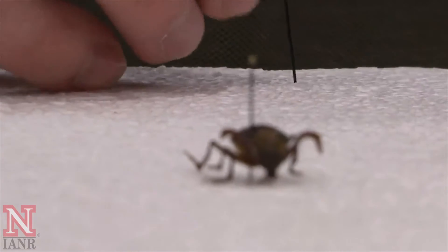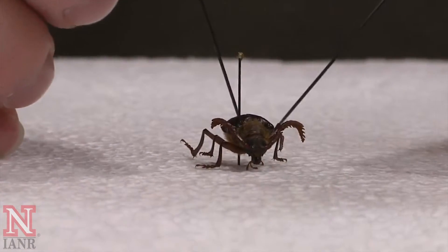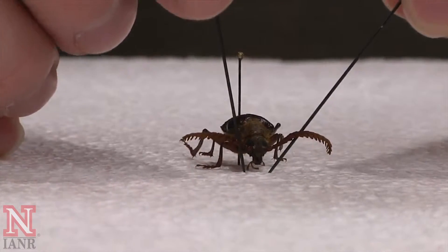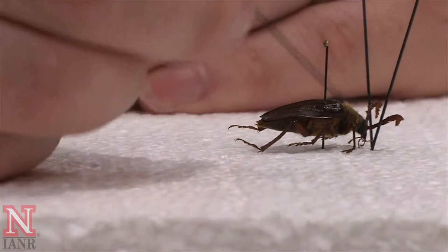Having put the beetle back in your styrofoam, begin to use pins to position the antenna and the legs into lifelike positions.